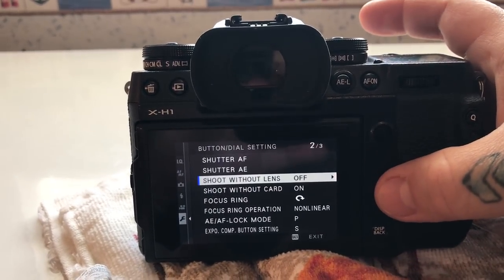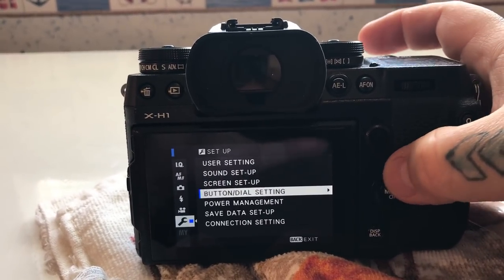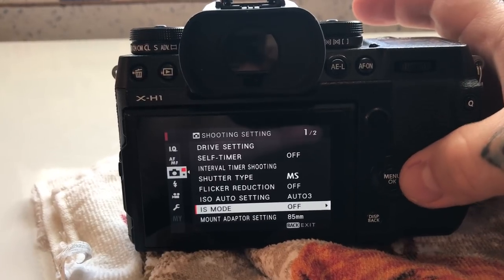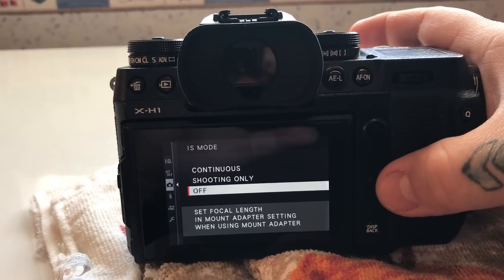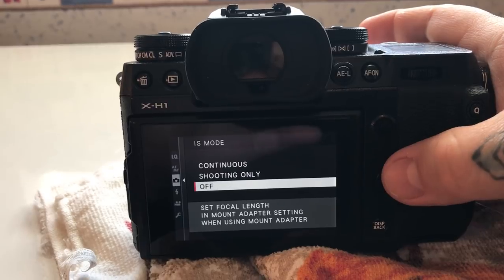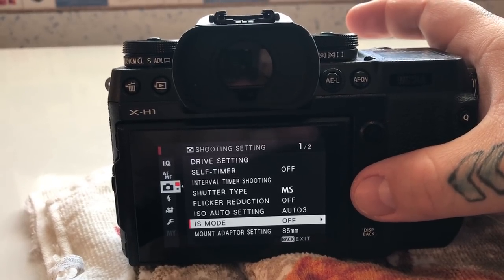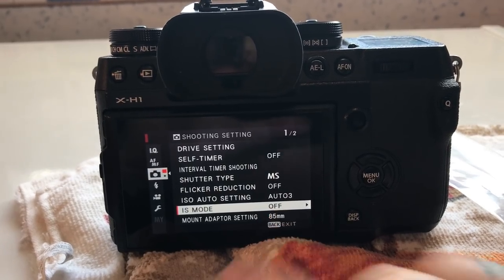Obviously we need to have the lens off the camera. 'Shoot without lens' needs to be turned OFF — this is default on the X-H1. IS mode also needs to be turned OFF. The sensor will continuously correct if touched by a sensor swab while shooting, so you want IS mode off. 'Shoot without lens' off is the default, but IS mode off is not.